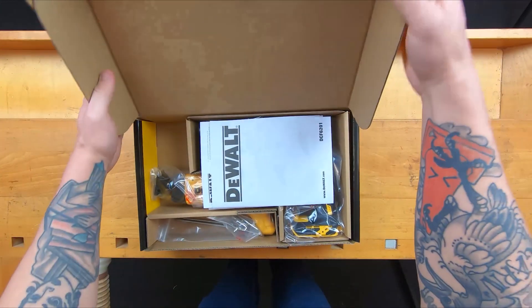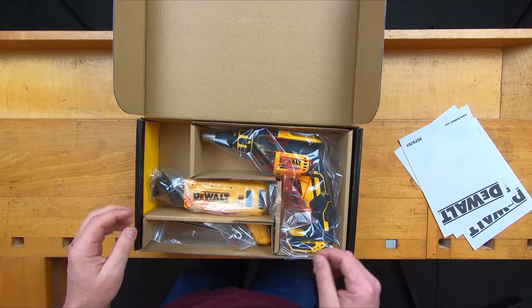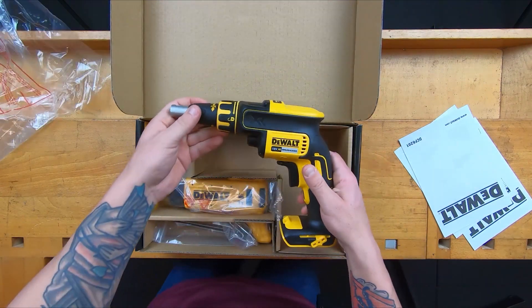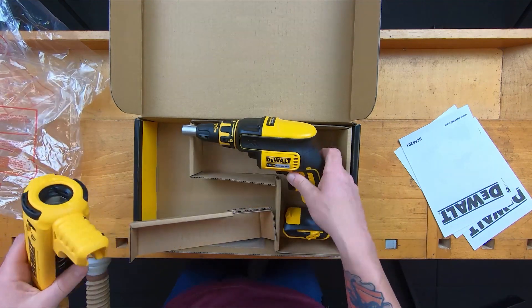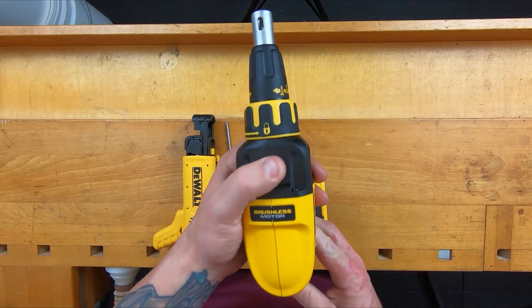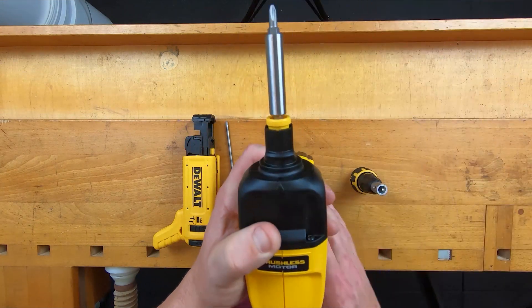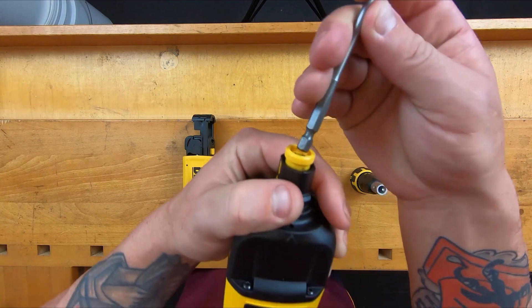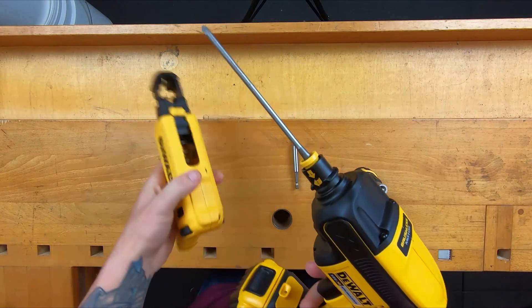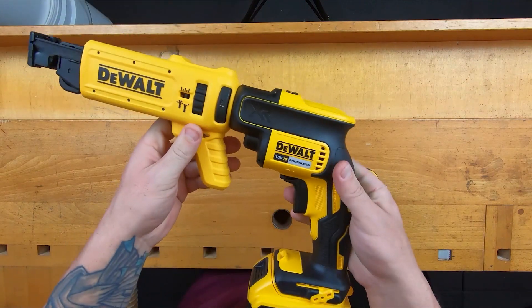Time for the DeWalt. I'll quickly show you how to put the attachment on the DeWalt. This turns and unlocks, pops off. And like an impact driver, you push it down, pull the bit out, get the new bit, click it in. Grab your attachment, slip it on, and then two little buttons on the sides and you're on.